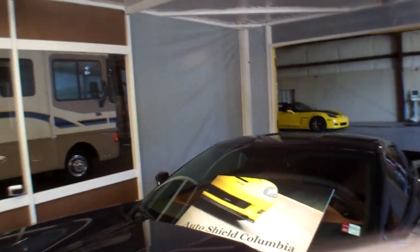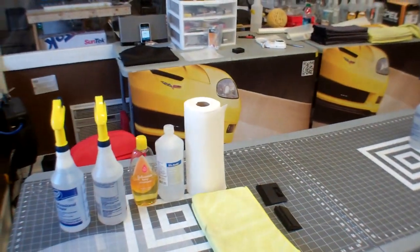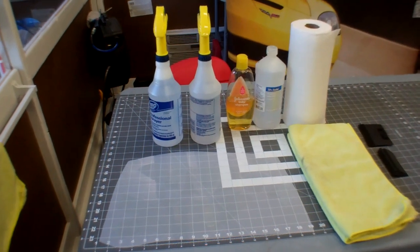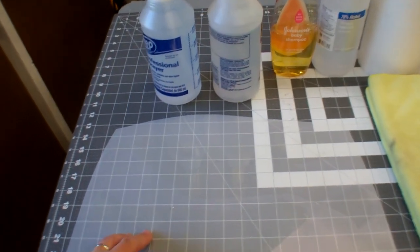In this video series I'm going to demonstrate how to properly install a paint protection film on a 2015 Corvette Stingray. It's going to be in a couple of different steps. Step one is going to be to prepare your pattern.